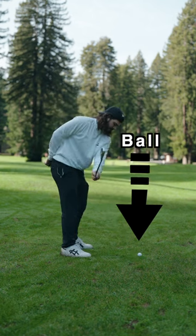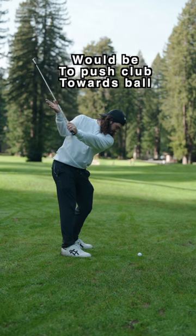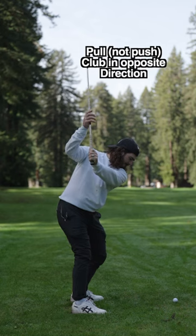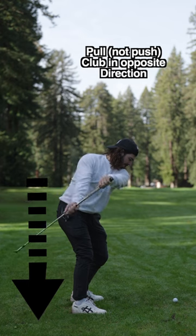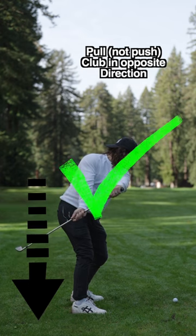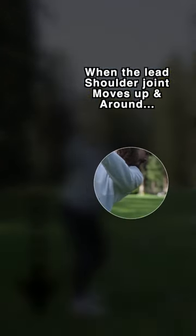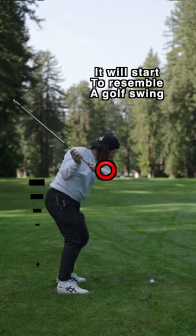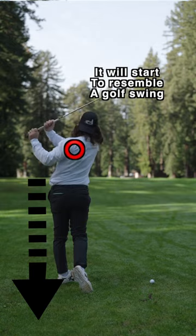Now, let's start with the fact that the ball is over there. It's in front of us. What would make sense is to throw the club at the ball — that's what our brain wants us to do. Now, the golf swing doesn't make any sense. We all know that. So instead, we are going to pull the club in the complete opposite direction, as far down and behind us as possible. Now, when the lead shoulder joint starts to move up and around, things get weird, and it'll actually start to resemble a golf swing, even though it feels like a complete dumpster fire.